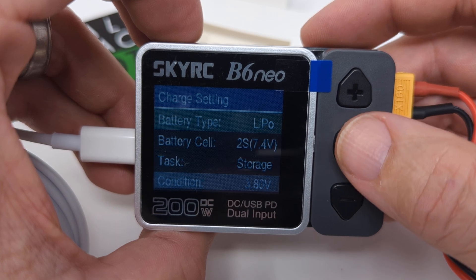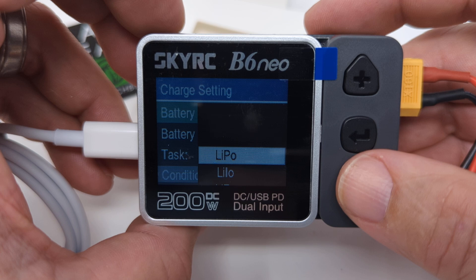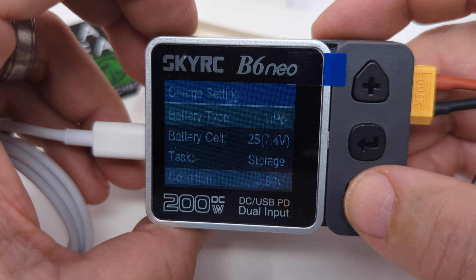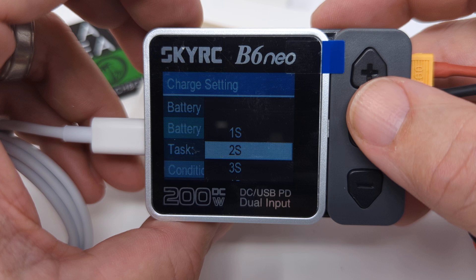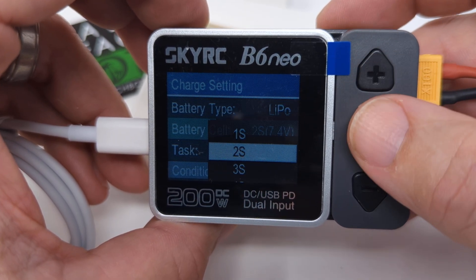When you go to the battery type, it'll be LiPo for pretty much anyone watching this video, but it has quite a list of other battery types it can charge. For the cell count, if you have the balance plug plugged in, it'll usually just grab it for you. But if you need to select it, you can select 1S, 2S, 3S, up to 6S. For this case, we have a 2S battery.